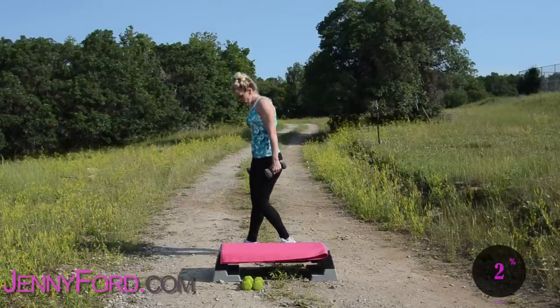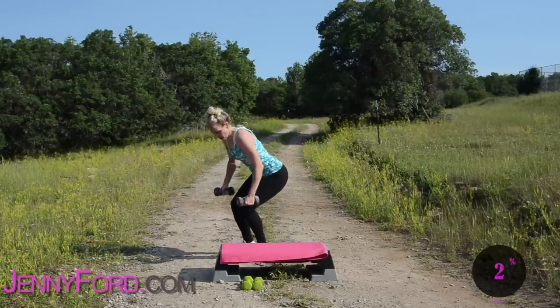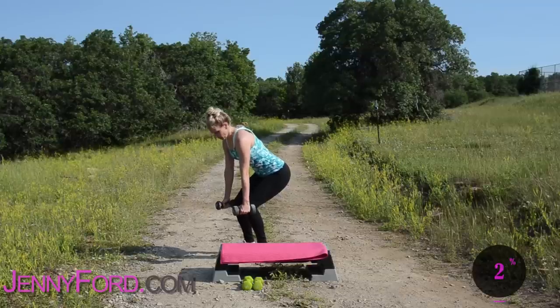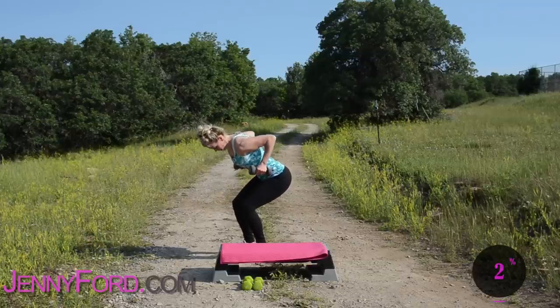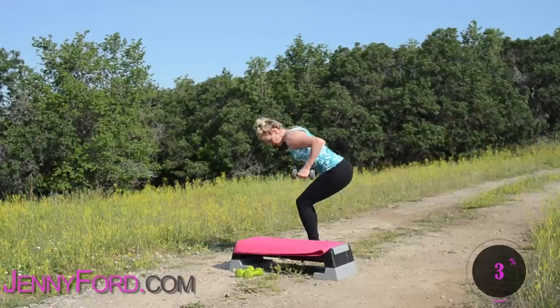We're going to start with a bent over row. You're going to keep the feet about hip-width apart. Go ahead and bend down. Arms are right here underneath the shoulders — you're going to lift up and down. Just a little squeeze and hold at the top.